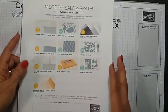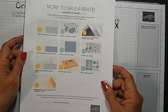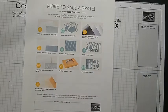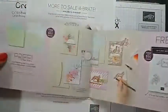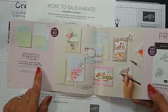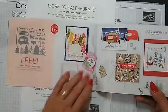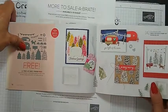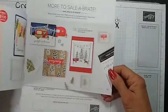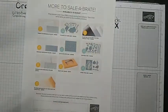Also Stampin' Up! has added some more items to their celebration list. The Pool Party and Soft Seafoam cards and envelopes are no longer available, and the Tree Lot dies are not available. A little bit where the DSP wasn't available, that came back.